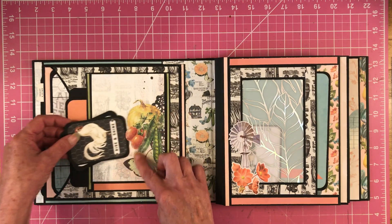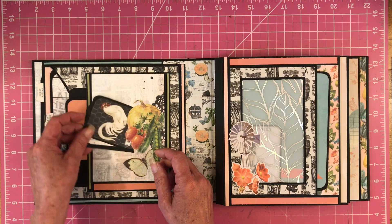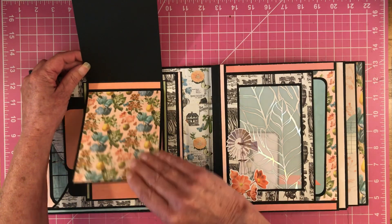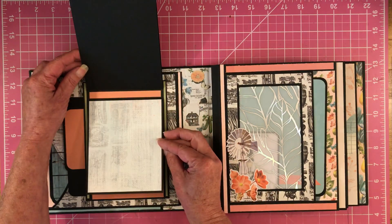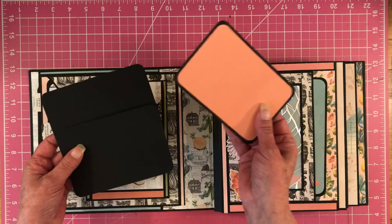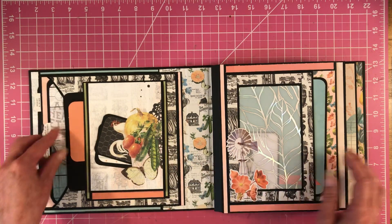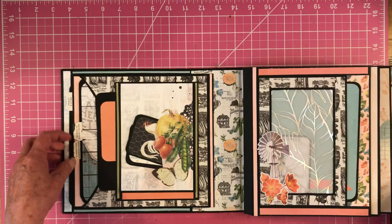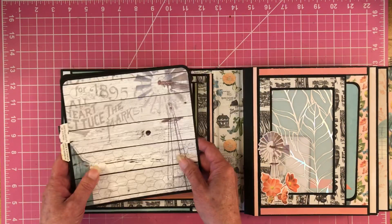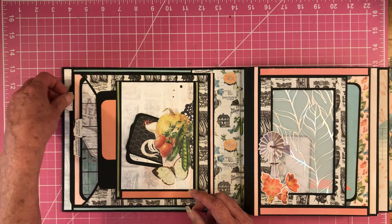Right here I just made a little slit into the paper and put a couple of little cut-aparts from the collection, so you can journal. And then this flips up, and then this flips, and then that flips. Then we have a pocket underneath there, and those just slide back in here. Then we have a pocket here, and these just slide right back in here. And then we have a pocket here.